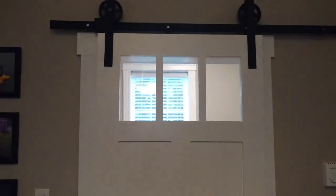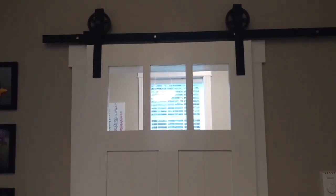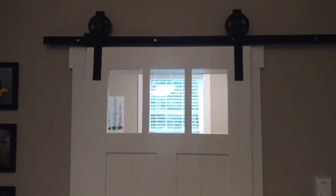The barn door itself I purchased locally at Keds Building Supplies. It's nice because in the evening you can get some light coming through it as the sun sets at the back of the house, going into my office.